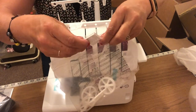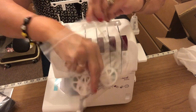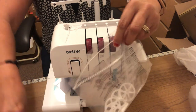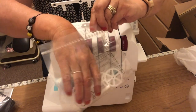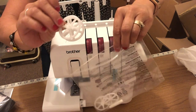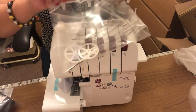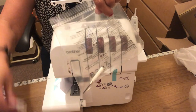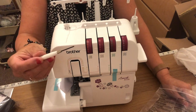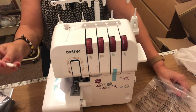There are some needles, a little brush for cleaning, and these wheels — I think they're for putting on top of the cotton reels as opposed to the big cones. And there's a little screwdriver, which I think is for moving the needles and things like that.